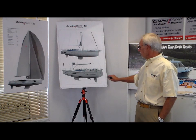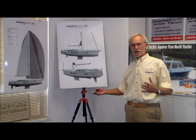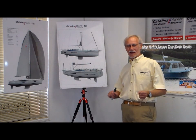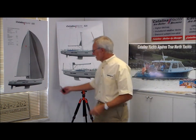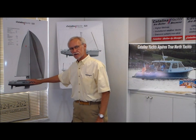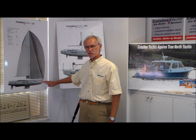We've incorporated a lot of the 425 styling cues. I think it still has enough Catalina DNA where it looks like a Catalina, which is important to us to have that continuity across the line — the family continuity of the boats. Looking at the profile of the boat, it's fairly low profile, but gently stepped up the cabin structure. Very subtle, but I think it looks better than having it one continuous line from bow to stern.